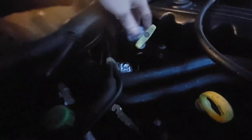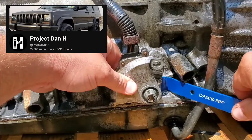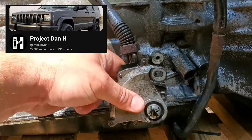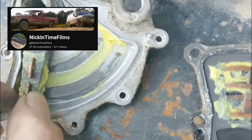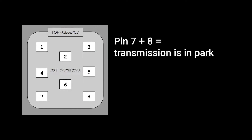At the back passenger side of the engine bay, you'll find a gray connector, which can be a pain to unplug. But once you get it unplugged, bridge pins seven and eight together with anything like a paper clip or a piece of wire. When pin seven has ground, that's what allows the starter to engage — pin eight is ground. So just connect the two prongs that are opposite the release tab to each other, and the engine should start.